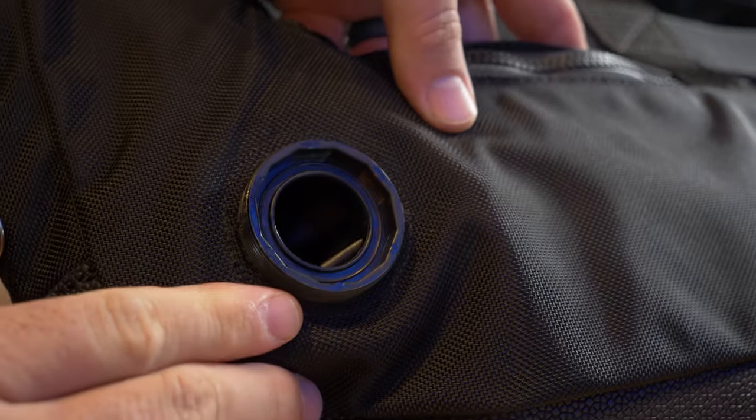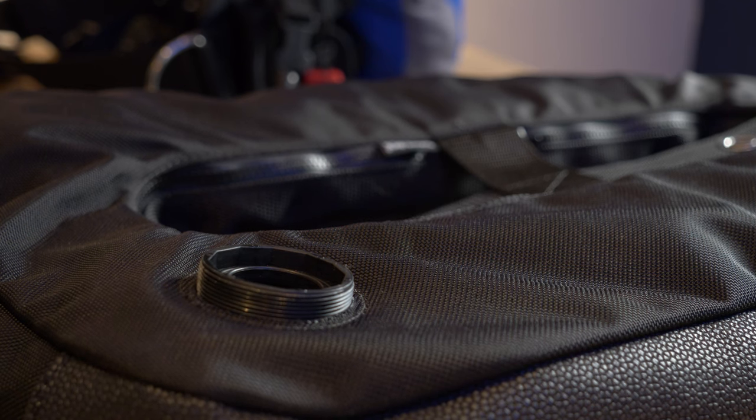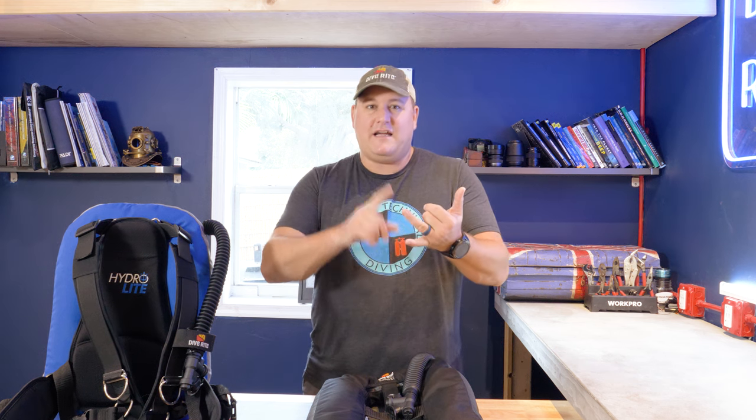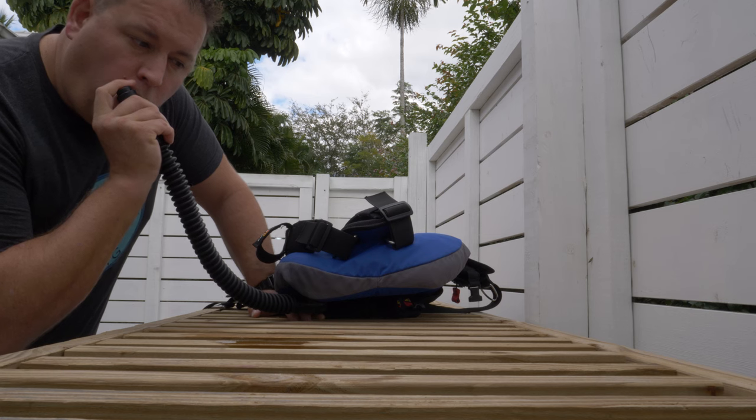A buoyancy compensating device does its job through the use of an air cell — either a separate PVC or laminate bladder in the case of a wing, or the actual cell itself in a one-piece or jacket style BCD. Both are designed to be an inflatable and deflatable balloon with a series of valves to control the amount of gas. The challenge is that the conditions inside that bladder are essentially the perfect environment for growing nasties — bacteria, viruses, fungus — it's dark, moist, usually warm, and anaerobic. All of that festering needs to be taken care of so your BCD doesn't rot from the inside out.